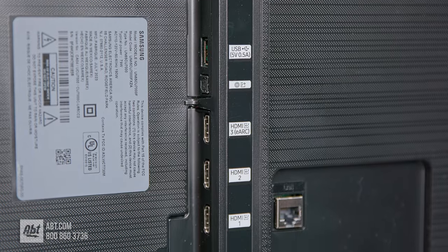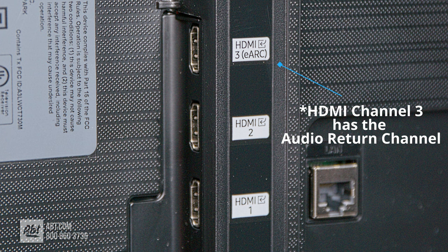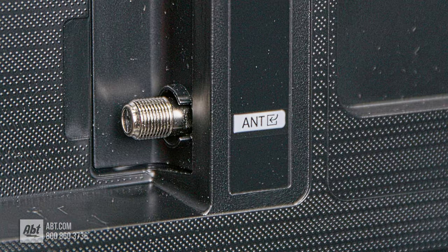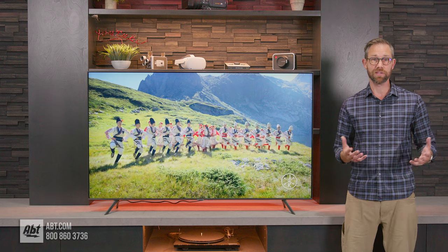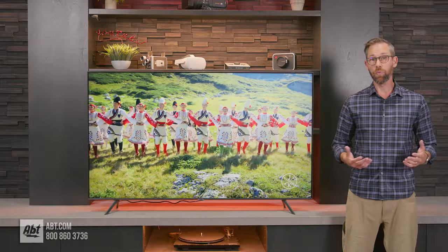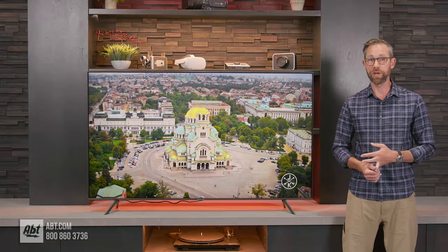Moving to the back of the TV, we've got all the connections. On the CU7000, you get three HDMIs, with number two also having the audio return channel. Then there's a single USB type A, an ethernet port, an optical audio output, and an antenna connection. For wireless connections, you get Bluetooth, which you can use to connect accessories like wireless headphones or a keyboard, and WiFi for use with all the built-in smart features like Netflix, Hulu, or Prime Video.